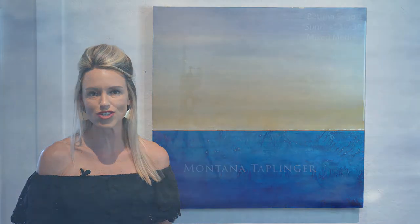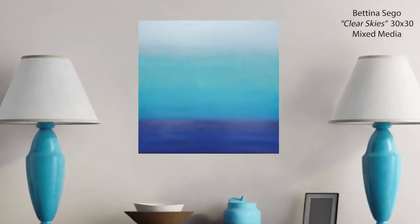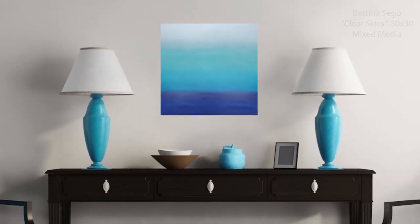One of the artists that we've chosen to feature in today's show is local Sarasota artist Bettina Sago. One of the things that I think are most noteworthy about Bettina's work is the smooth texture that she gives to most of her pieces. This texture is achieved by layers of clear resin put on top of the piece, giving it that pop. It really brings out the vibrancy of the colors.